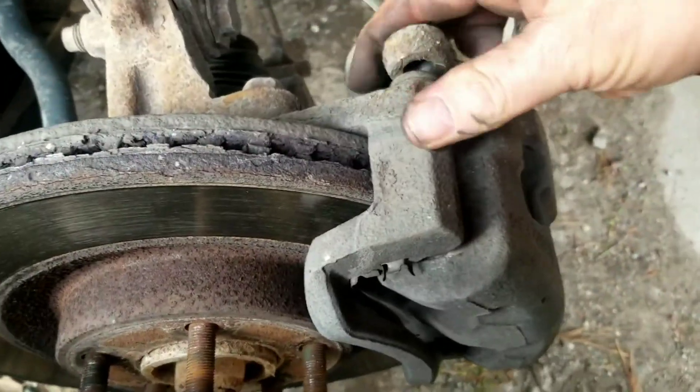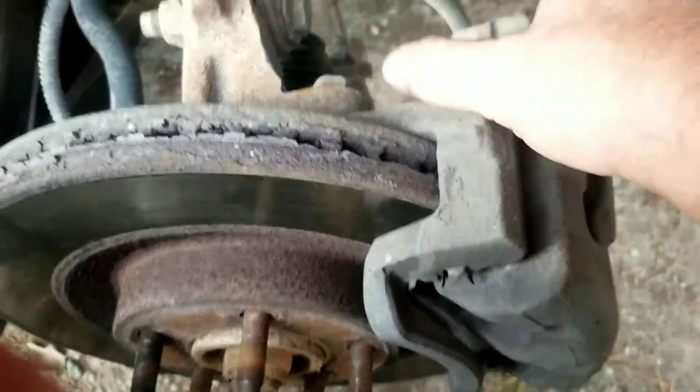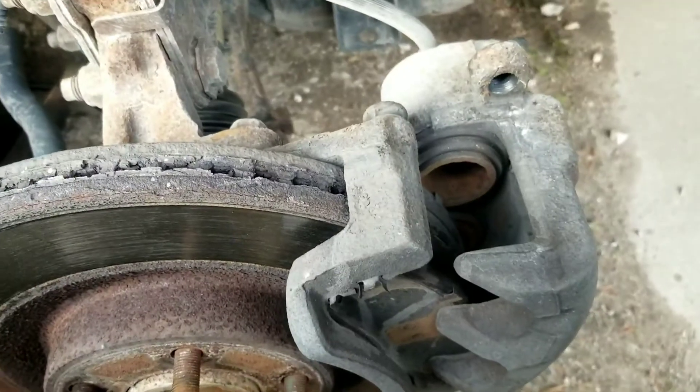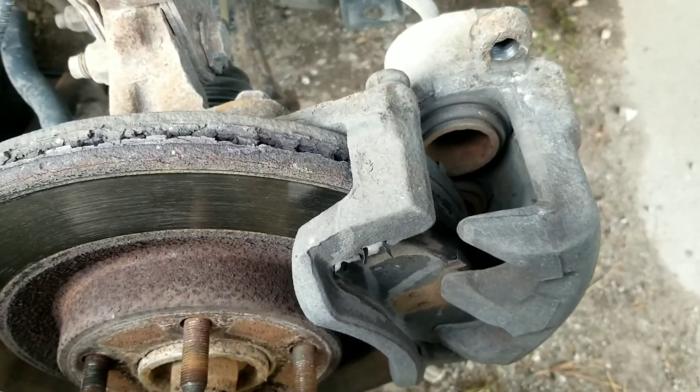Once those are out, we'll just grab a hold of the caliper — you can either lift up and slide up from the bottom or push it out from the top. This one has a dual piston caliper, so that'll be no problem, but we'll have to compress both pistons for it to go back together. Let's have a look.